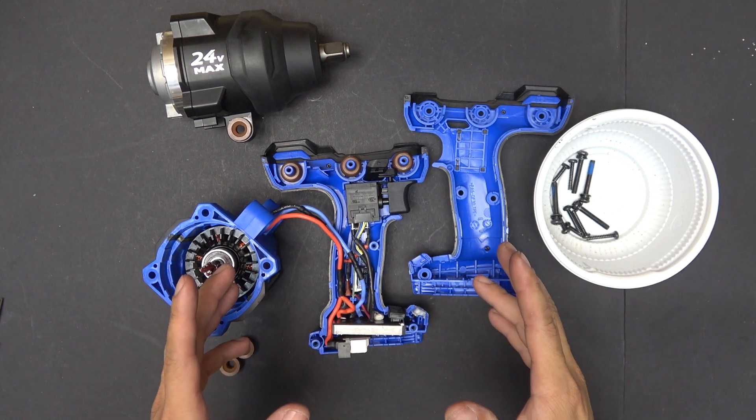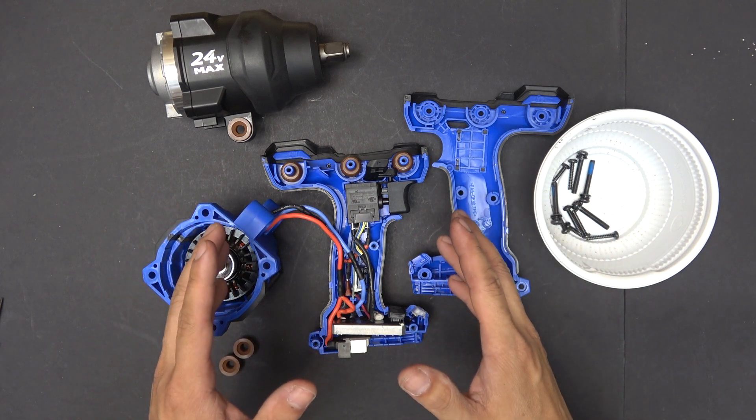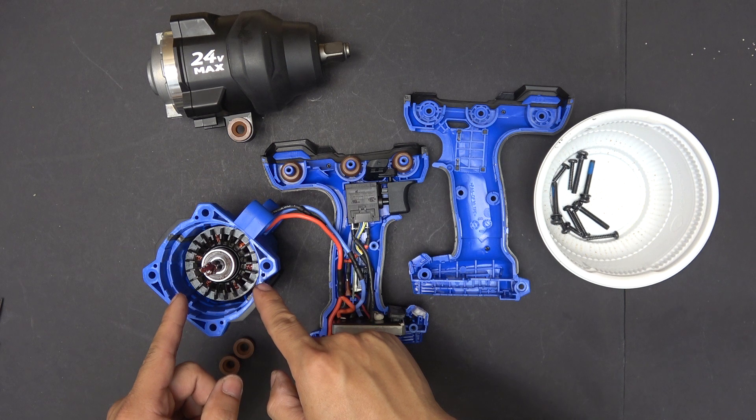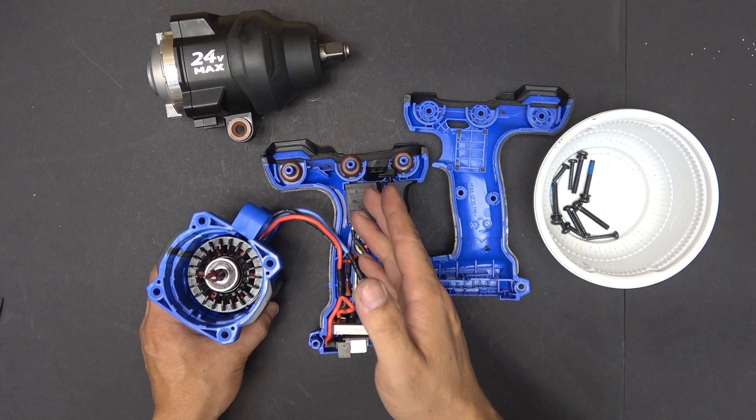In this video, I'm going to show you how to disassemble and more importantly assemble together all the parts and the motor for the Cobalt XTR half-inch impact wrench.